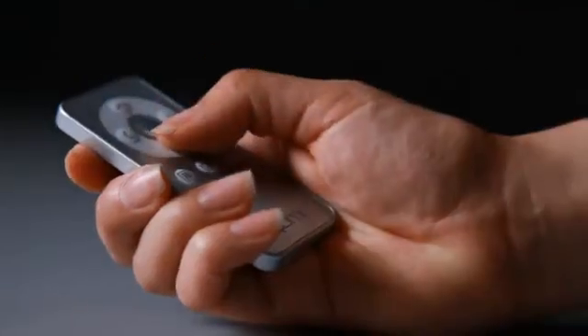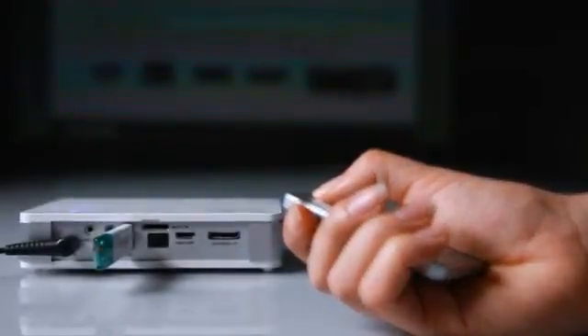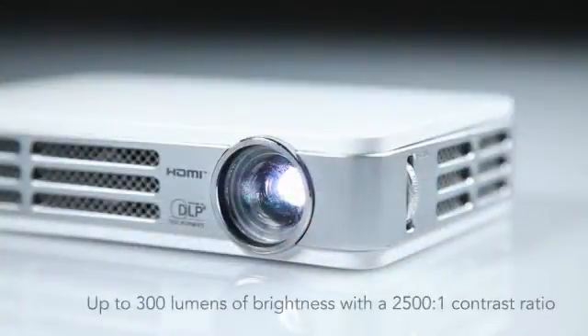With its USB and micro SD slots, you can show off content without connecting it to a video source.